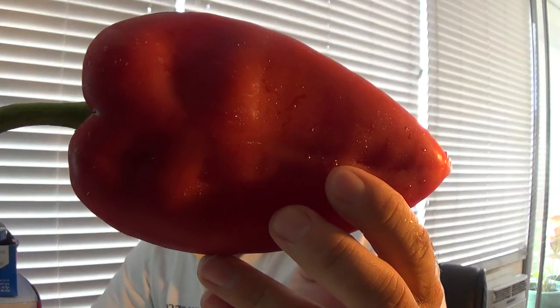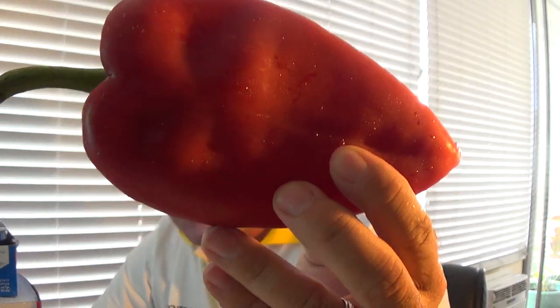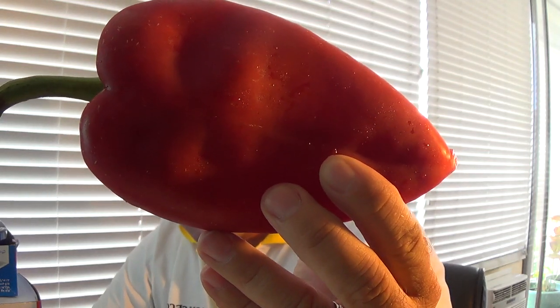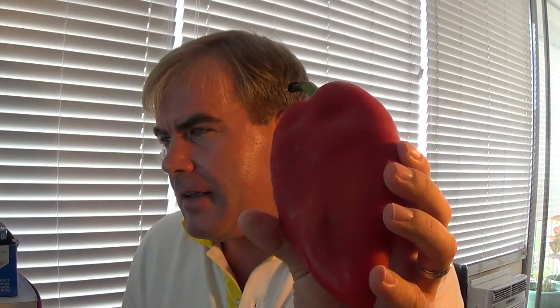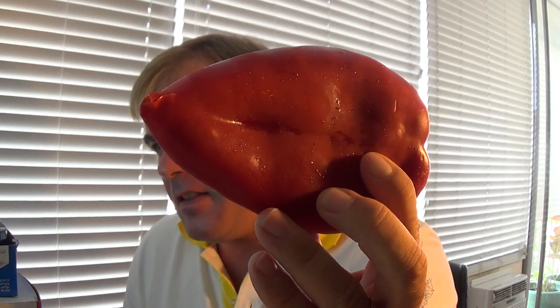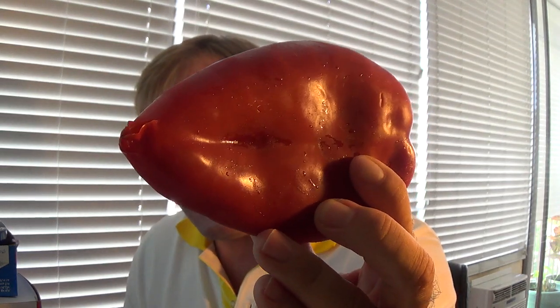One of the largest peppers I've reviewed — 228 grams, which I believe is over half a pound. This is coming out of Croatia. Primarily they roast and stuff these peppers, and this is the pepper of choice to make a special pepper preserve called Ajvar, which is supposed to be really delicious.